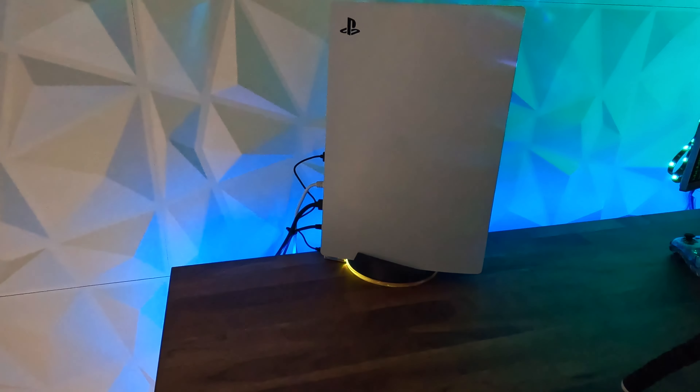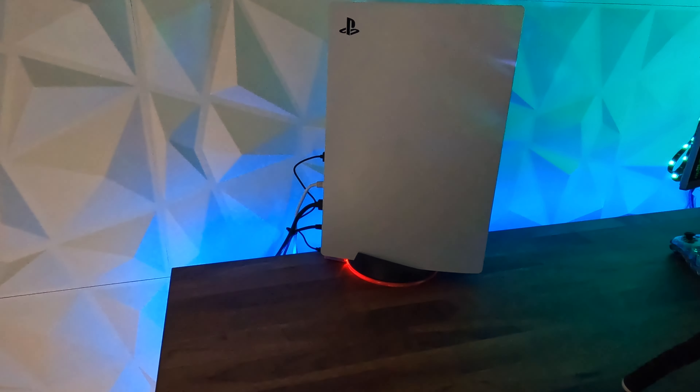For $15 I think that's a pretty cheap little option just to dress up the PlayStation 5 a little bit. Hope you enjoy. I'll put some links below if you want to find this item on Amazon, and I'll also put a link to the Kmart website too. Cheers.